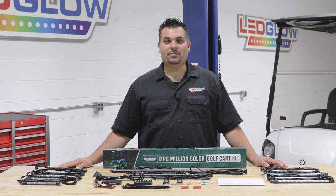If you need a voltage reducer or any other installation accessories feel free to visit our website at ledglow.com.